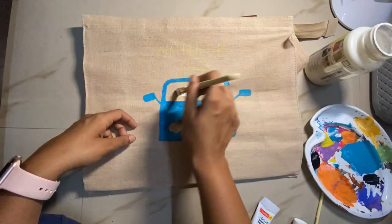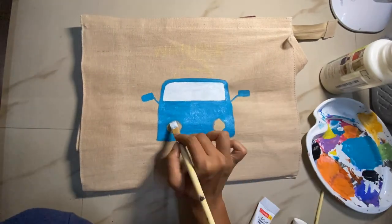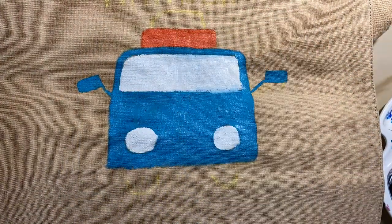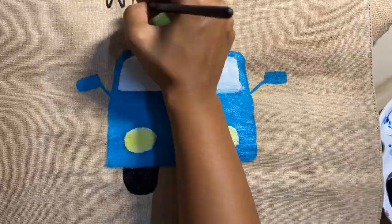Then I used acrylic paints to paint over it. Since it's a proper bag, it's advisable to keep newspapers or a cloth inside so the paint doesn't go through to the backside. In this case I didn't have that issue because I managed it since I wasn't using any water to mix the paint.